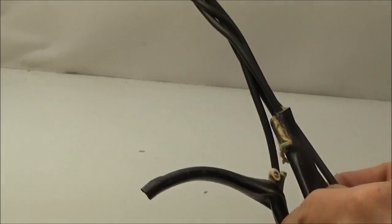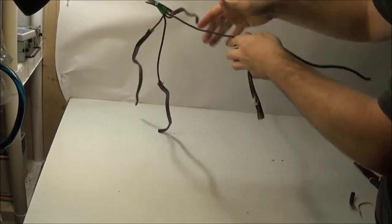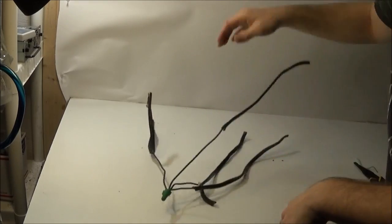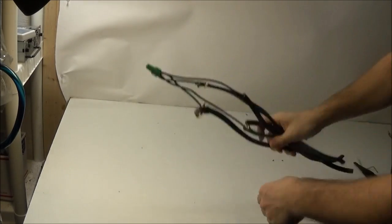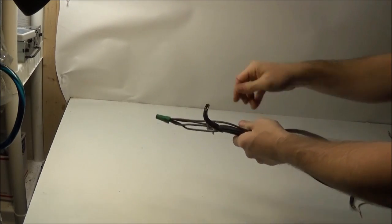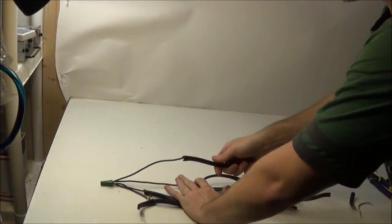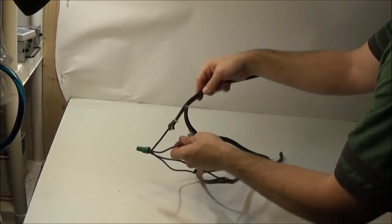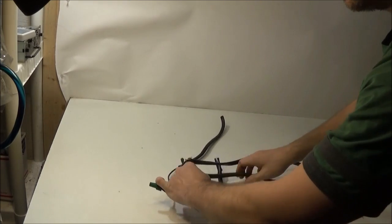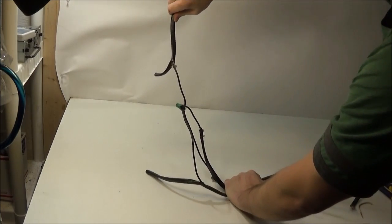So I'm going to take these wires now and have some fun with them. Now let's try to take this wire nut off — it's not coming off. Let's pull one wire out. Nope. Let's untwist that and pull this wire out. Nope. Let's try this one. Nope, it's not coming out. Last one — nope.